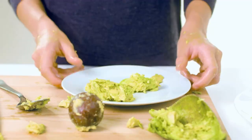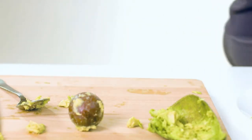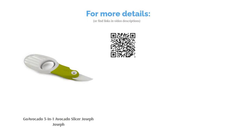A few reviewers claimed that the pitter doesn't fit all sizes of avocado pits, making it difficult to take the seed out. But overall, many reviewers said it's a very useful tool and they highly recommended it for avocado lovers.